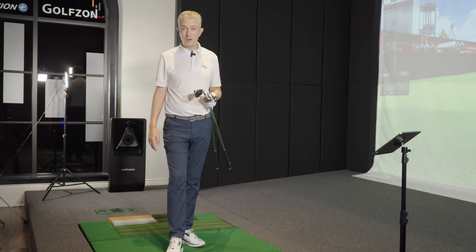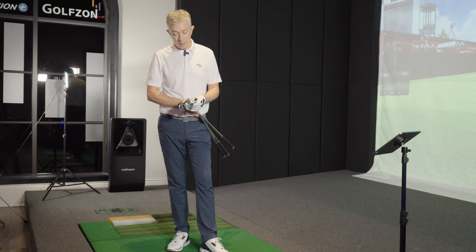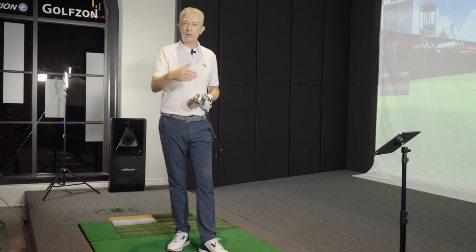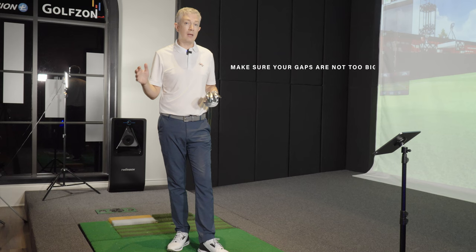Some people throw in a 60 degree. For me, I have three wedges: my pitching wedge — these days the loft is getting stronger, used to be 48 degrees but now they come down to about 45 or even lower — a 52, and then a 58. That's my makeup. For longer hitters, an extra wedge in the bag might be useful. If you're shorter, a junior just starting out, even two wedges is okay at the beginning.